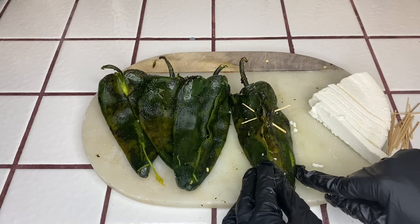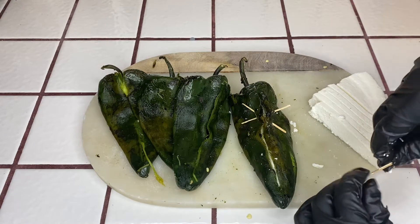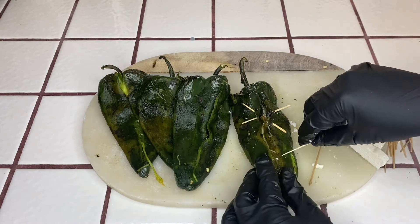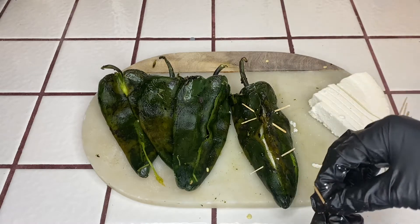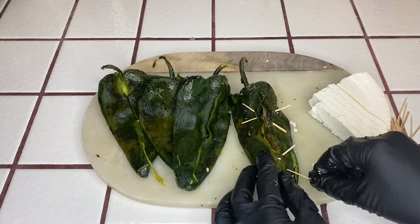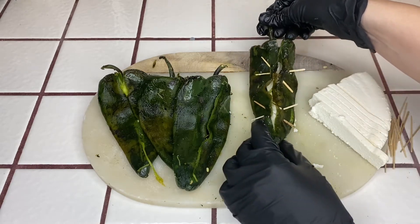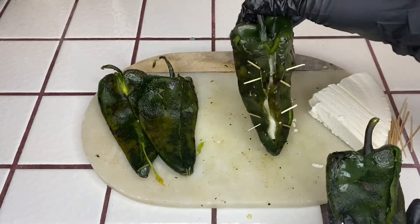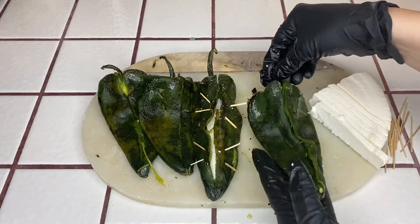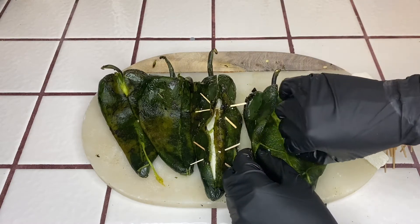As you can see my chile ripped right there — try to be careful with the toothpick placement. Take another, place it through one side out the other. Sometimes I like to pierce it through the cheese so that it holds extra strong. Put the last one in and there it is. Continue the same steps with the rest of your chiles.